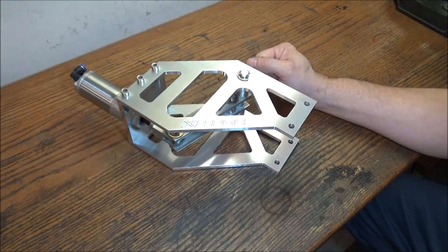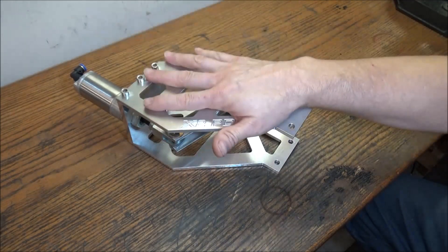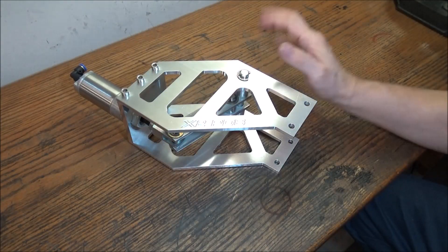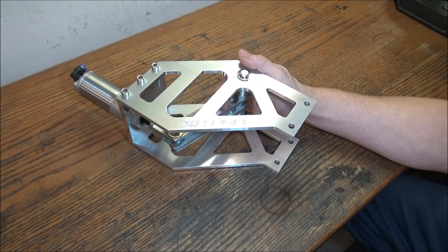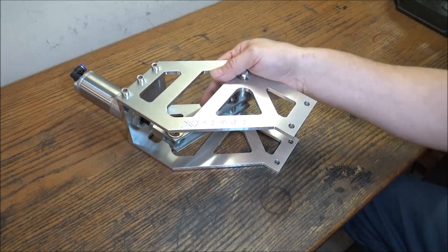Later on when I got some time I would machine up a few of these, and that's what I've done. I've got about four of these available, so if anyone's interested in this power draw bar let me know.